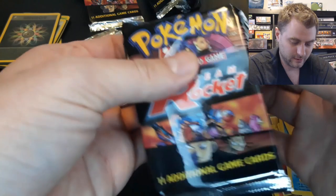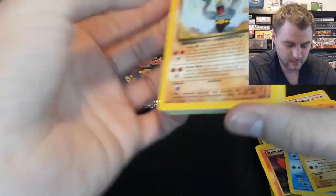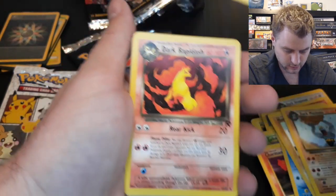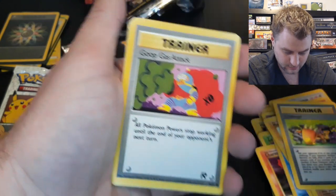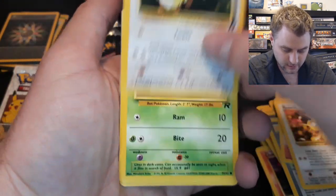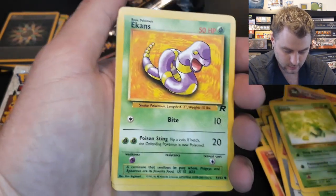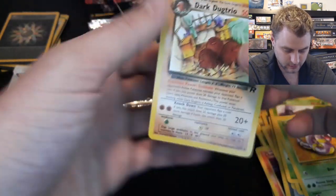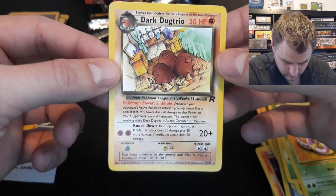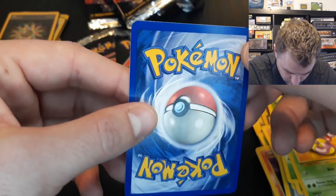Alright, predictions — let me know in the comments what you think we're going to pull. Are we getting a super rare or a holo? Dark Machoke, Challenge trainer card, Dark Rapidash, Goop Gas Attack, another Meowth, Eevee, Zubat, Oddish, Grimer coming out of the sewer, Ekans, and a Dark Dugtrio — non-holographic. Cool artwork. Centering seems good, not too much whitening. Let's see what the rest holds.